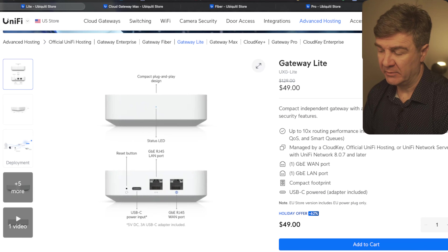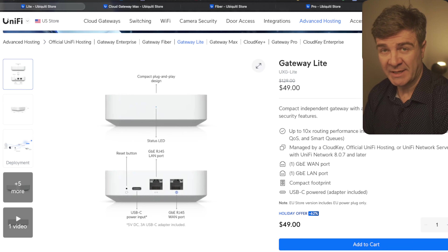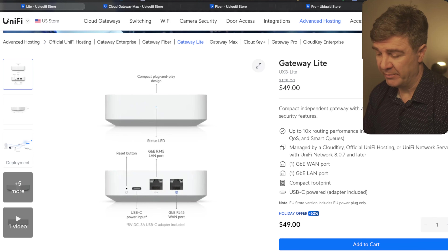The next category is gateways. The biggest discount we have in the gateway category is 62% on the Gateway Lite. This is a small-sized device, just like the UniFi Express. However, this one doesn't have wireless, and it doesn't come with the UniFi OS server. For this, you need to install your own UniFi OS server, or have the Cloud Key, or any other network controller app from UniFi — whether official or third-party — but you need the controller to manage this one. And this will only cost you $49.